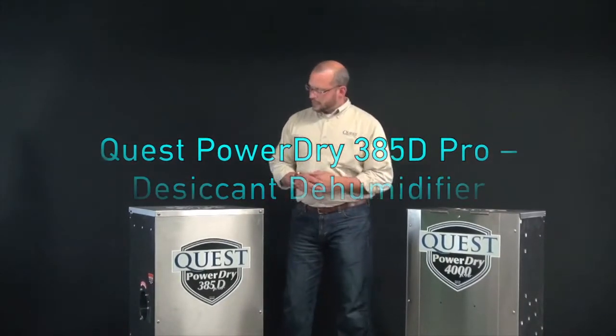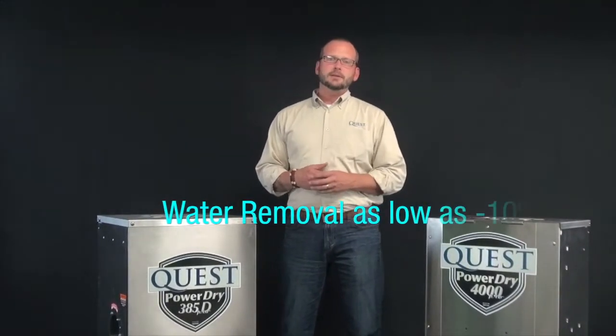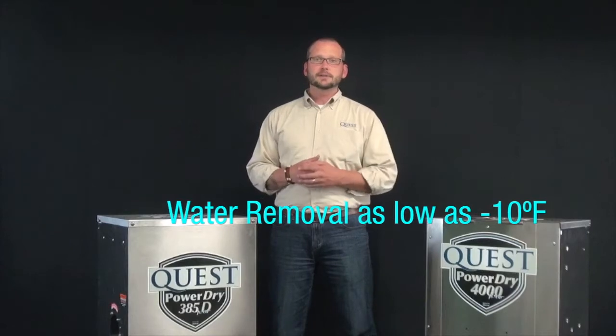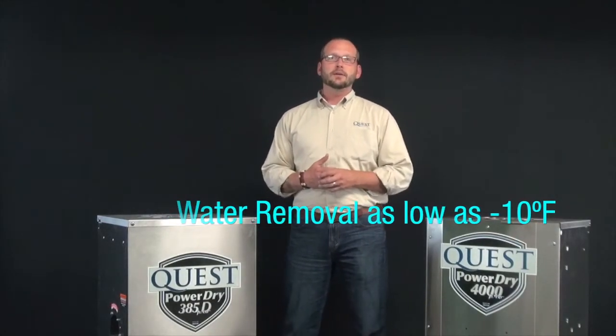Our model 385 desiccant dehumidifier absorbs moisture out of the air using a silica gel material, much like those little packets of silica gel you find in that new pair of shoes you just bought. This silica gel material isn't as temperature dependent as a refrigerant dehumidifier, so it dehumidifies below that 70 degree mark very efficiently.